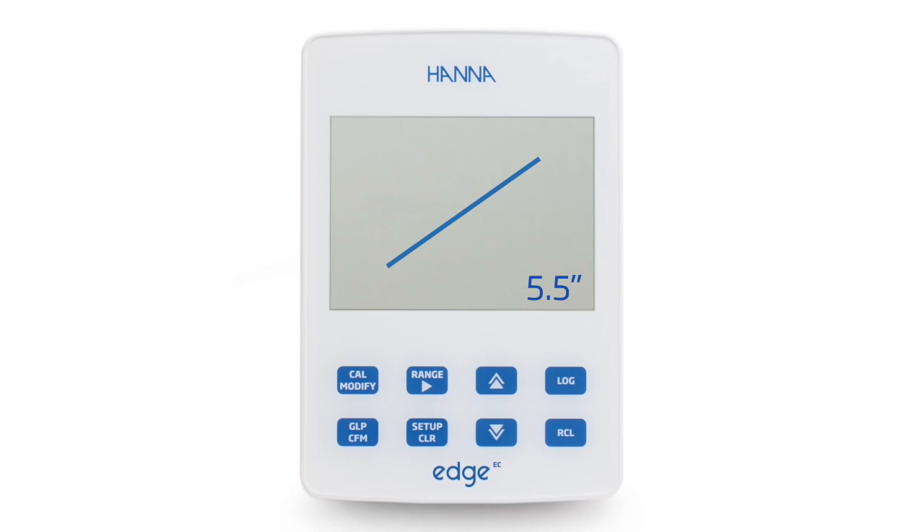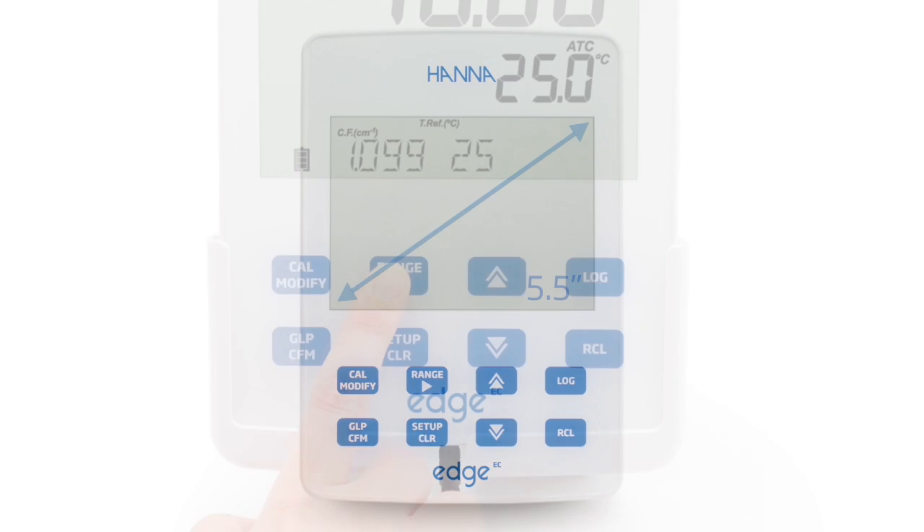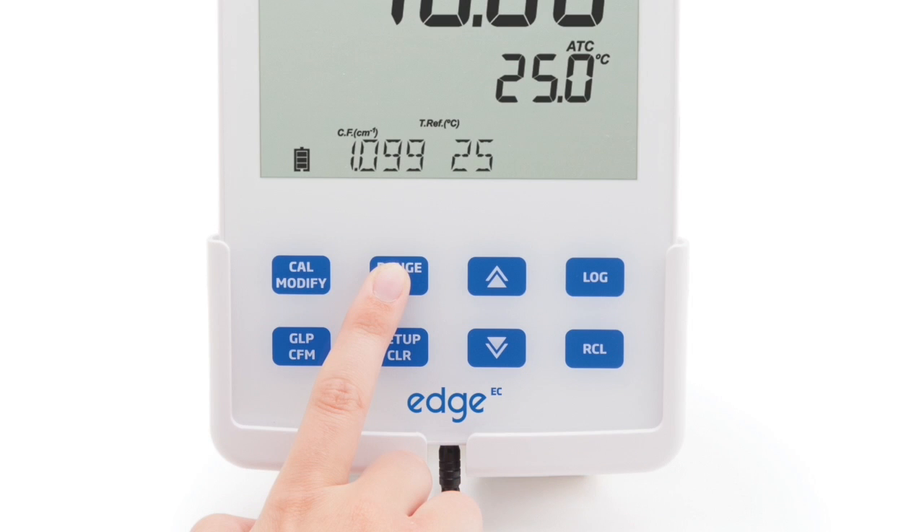This meter features a large 5.5-inch LCD display and dedicated keys for basic meter operations. It incorporates capacitive touch buttons, which are clog-resistant and easy to clean.